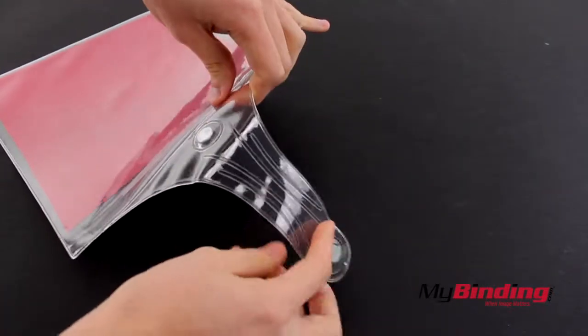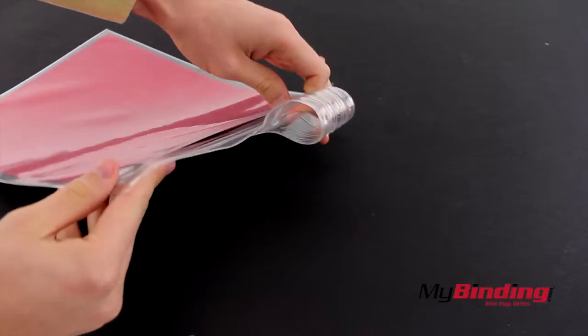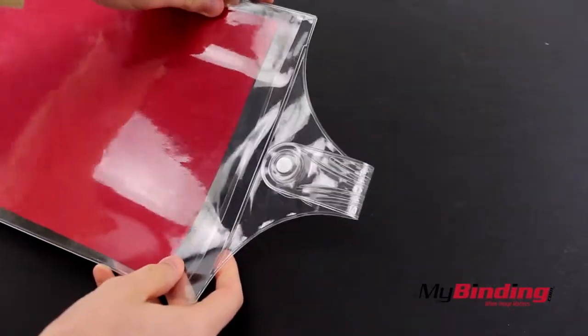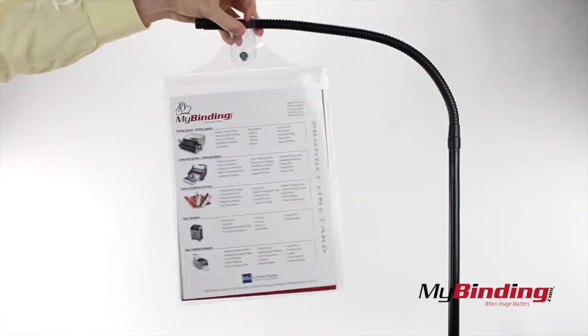Next, you can attach the two magnets together to form a loop. And they connect on either end. Now you can hang that shop ticket holder.